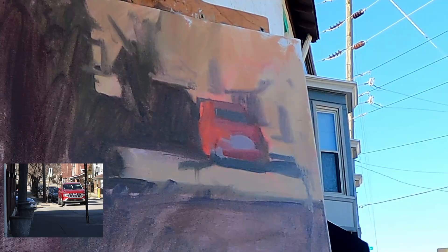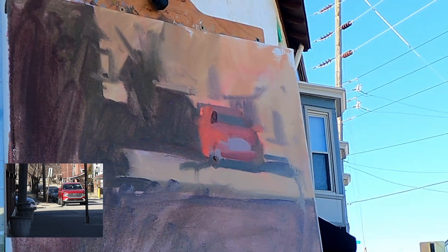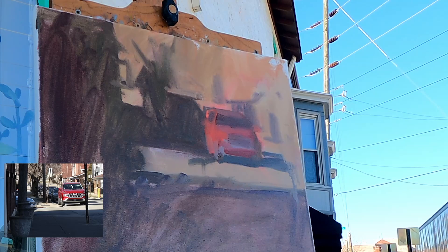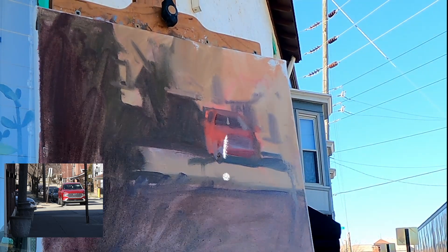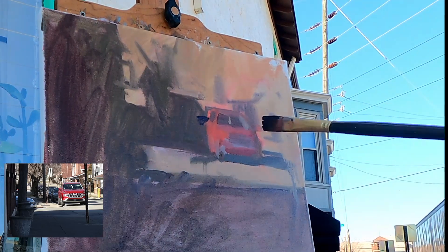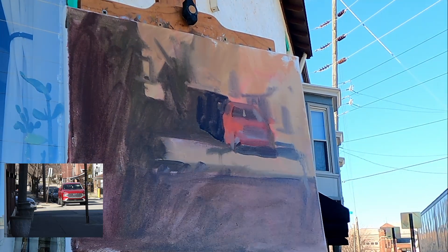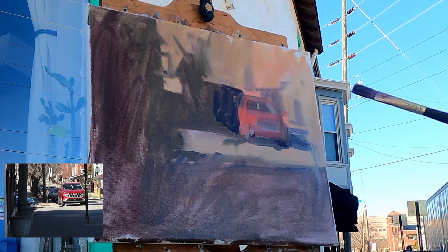But first, we have to get back to the center of interest. Starting at the center of interest and working out gives you the opportunity to create form on top of your initial shapes. This allows you to figure out the planes of objects. It gives you a quick win on creating the illusion of depth in a painting. Now this can be rough — it doesn't have to be perfect. We will add layers on top as we go.